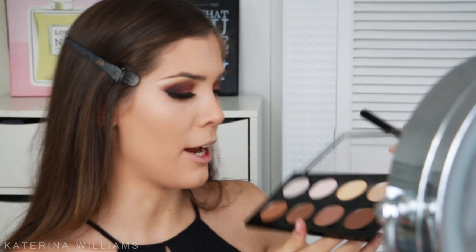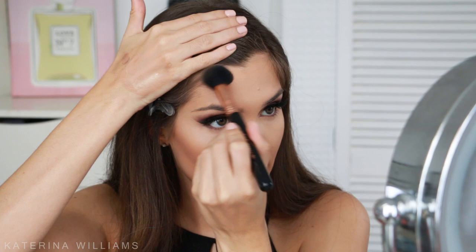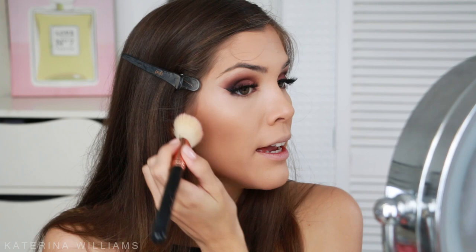To set the rest of my face I'm going to use that Benefit powder from before on a Sigma powder brush. Next up I want to contour, so I'm going to take this brown shade on a Sigma small contour brush and contour under my cheekbones — blend that out. I'm also going to contour under my jawline and up into my hairline. For blush today I'm using the Physicians Formula Rose Blush on a Sigma F40 brush, brushing this onto my cheeks.